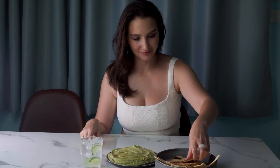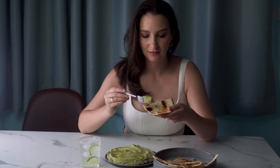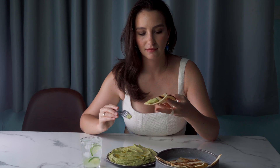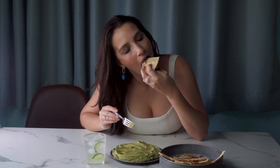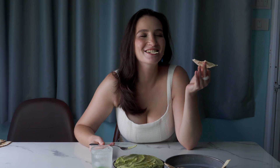Oh my god, this hummus gets such an interesting and complex taste from avocado and chili pepper — you definitely need to try this! I wish you a pleasant evening and new sensations. Don't forget to subscribe to the channel — here we enjoy food for real.